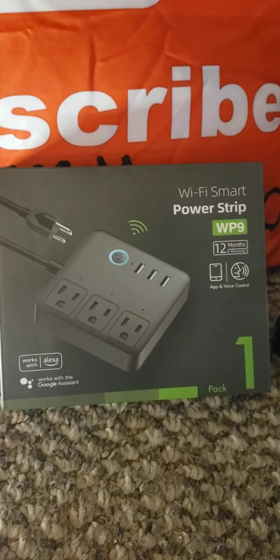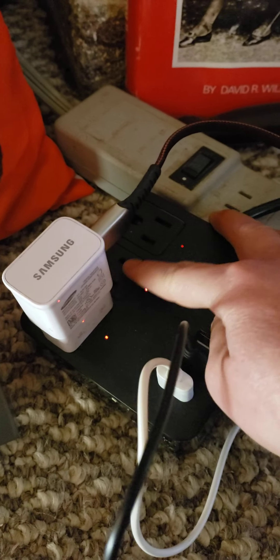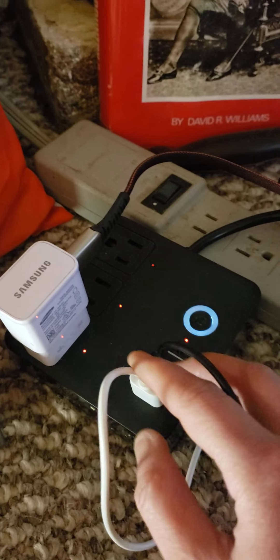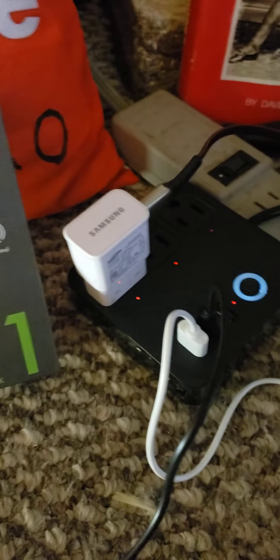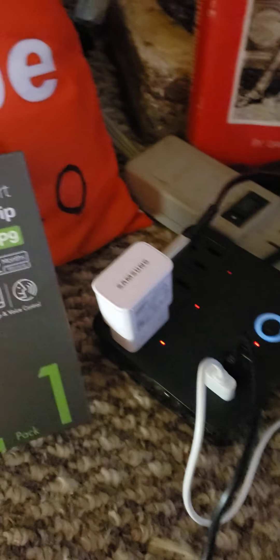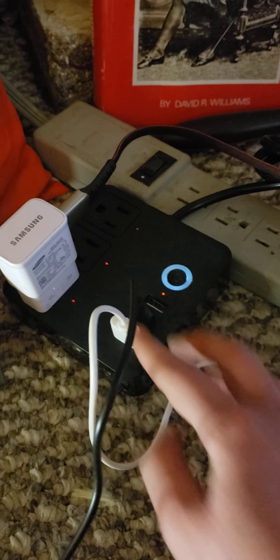I don't really need the voice command because I just plug everything in. Basically you get three plugs, which is awesome. I needed a USB port so I could charge my ring light and my other stuff, so you get three USBs. I actually have my phone plugged in right now and it's charging while I'm using it at the same time.